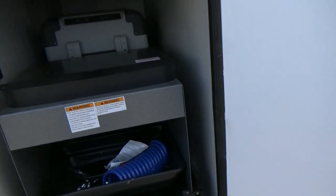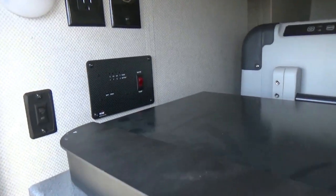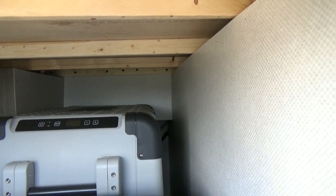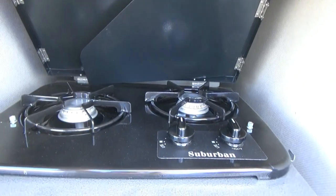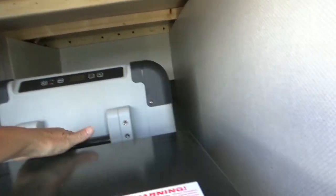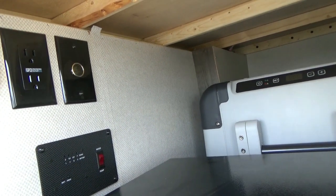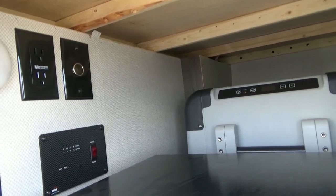Here is your kitchenette, and I'm not sure how this is locked down — we don't have a salesman here — but this slides out. Here is your stove. Looks like your refrigerator, that's on rollers. You've got more outlets here, a water pump, and your lights.